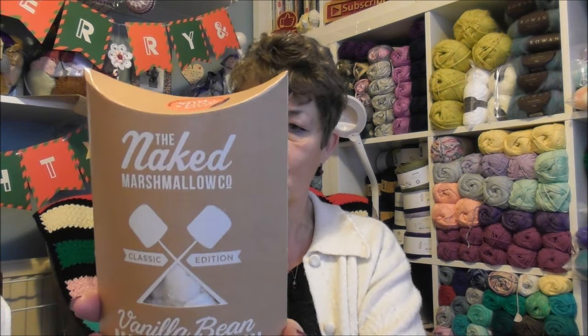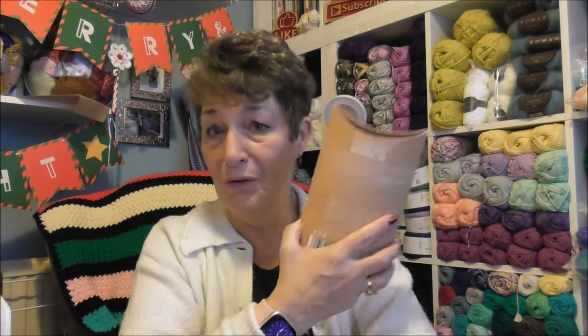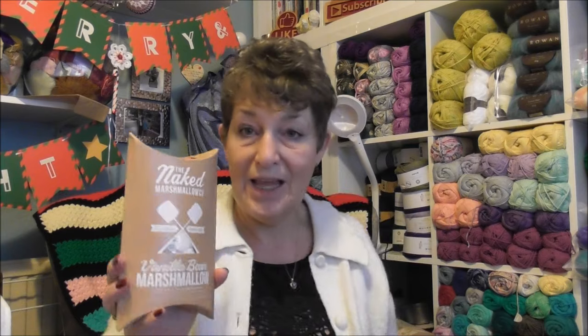Oh my gosh — the Naked Marshmallow! Vanilla bean marshmallow! These are handmade using Madagascan vanilla extract, added vanilla seed, and only ever British sugar. They create award-winning gourmet marshmallows in a range of delicious flavors, 100% natural with no artificial flavors, colors, or preservatives. I think they are a match made in heaven!